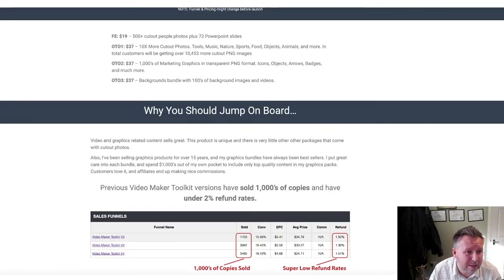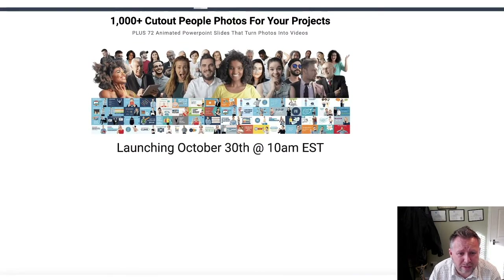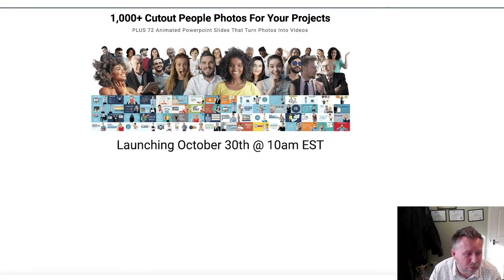It's launching on the 30th, which is today, at 10 a.m. Eastern Time. It will all be up then. They don't actually have their full website there yet, but literally I've showed you everything that I can. Pretty much all these images are guaranteed to be in the front end package right here.